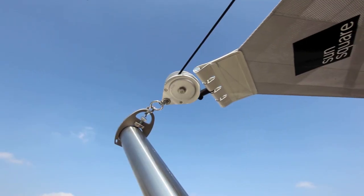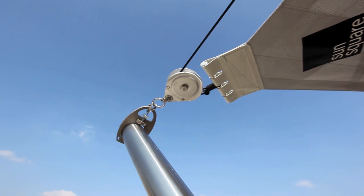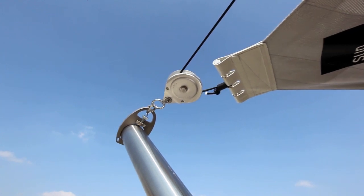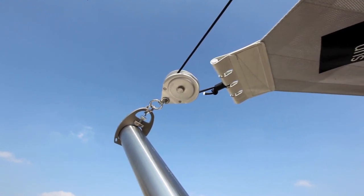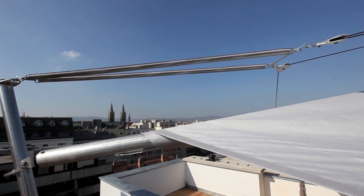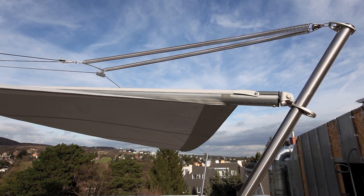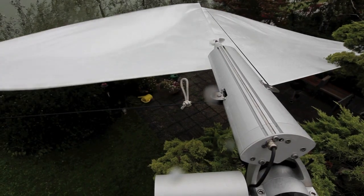You can see that through this compensation, only 70 kilogram loads are transferred to the supports. This spring element can either be in its simplest form an open stainless steel spring, or the new pneumatic spring, which you can see here.